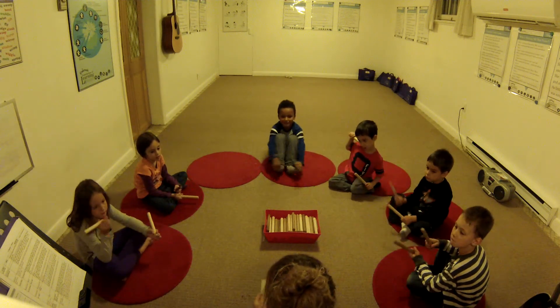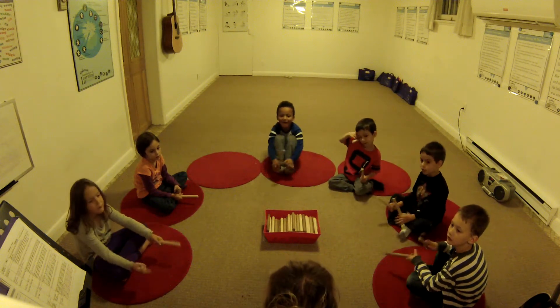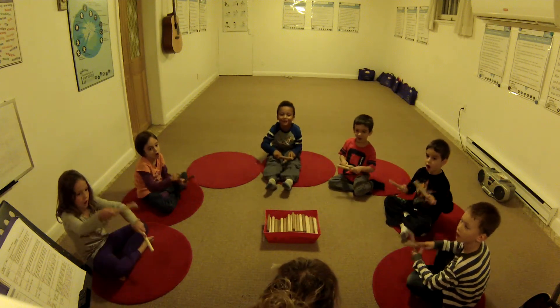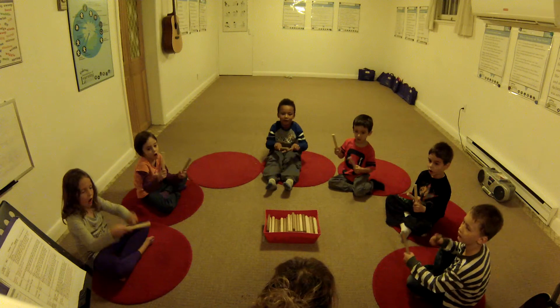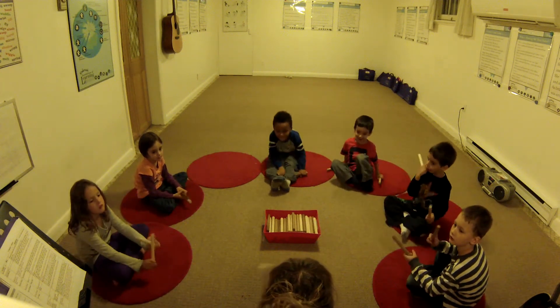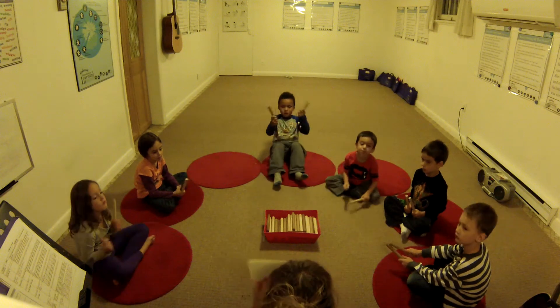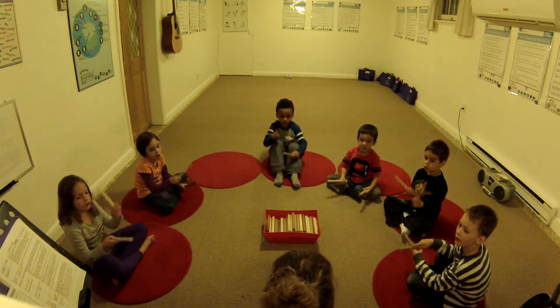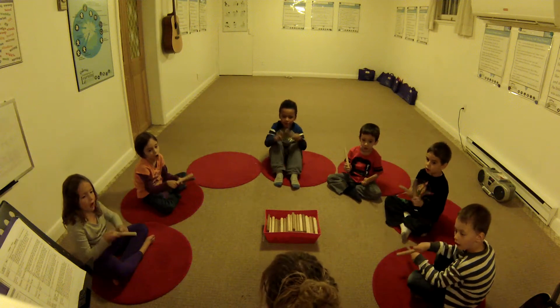Good, let's try another one. One, two, ready, play. Ta, shh, ta, ta. Good, let's try it one more time. Ready position, my friends. Hold them in ready position. One, two, ready, go. Ta, shh, ta, ta.